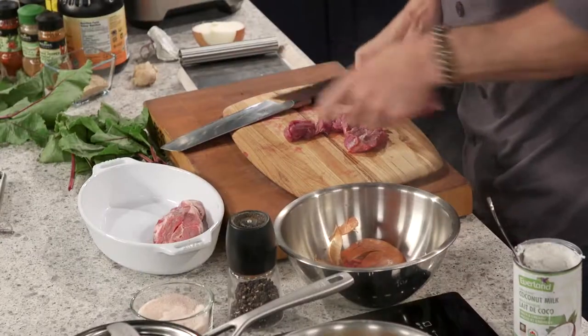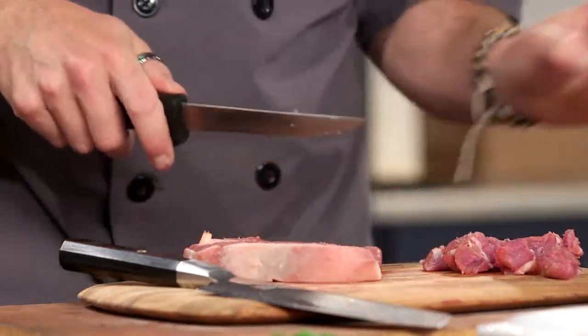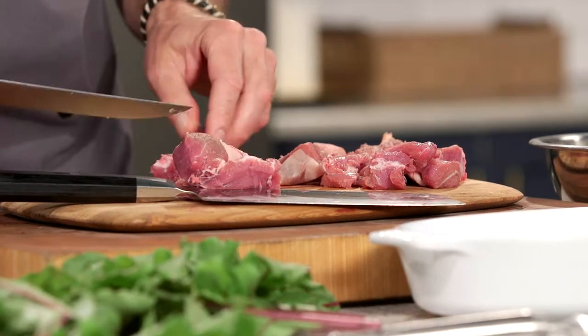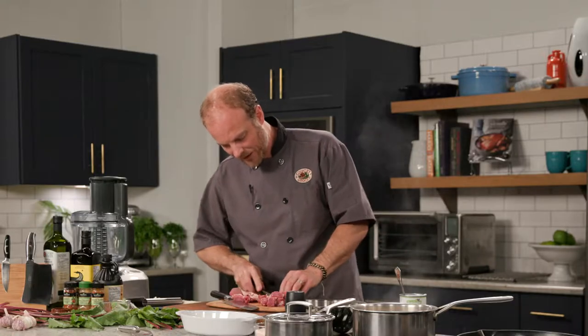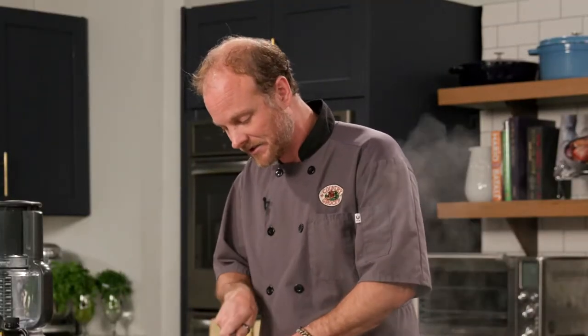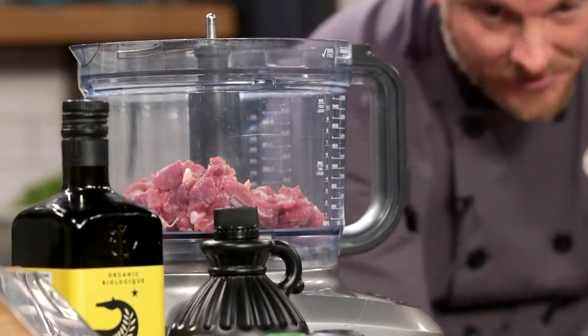We've got the bone out. We're going to bust this up in the food processor. To make this recipe even simpler, you can buy ground lamb — that's a way to really simplify things. But if you want to go the extra step, use lamb shoulder in the food processor to get a nice texture. Depending on how you like your meat, you can cut some of the excess fat out. I'm going to get this sliced up and into the food processor. This is not a typical traditional chorizo — it's my version. We'll go ahead with some smoked paprika and cumin next.